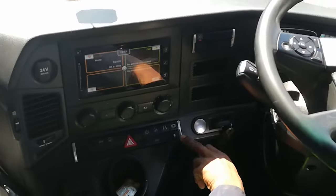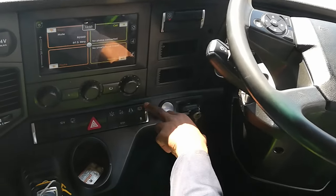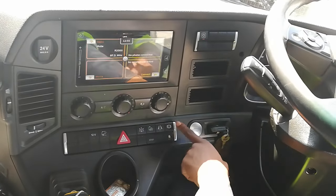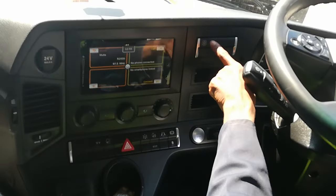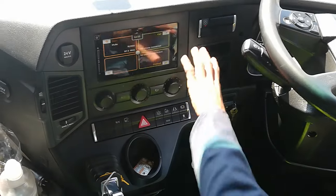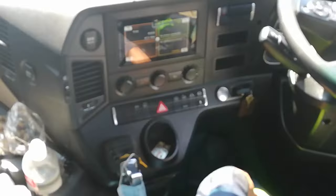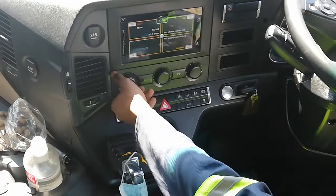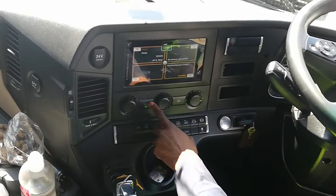This is for my hill hold — that's the hold button. You switch it off or switch it on. This is a 2019 model. This is your entertainment sound studio where you do all your things — radio, watch movies, YouTube connections, and all of that.